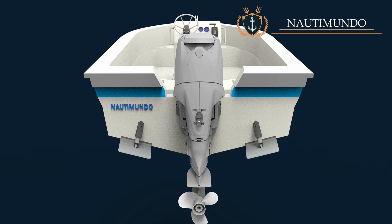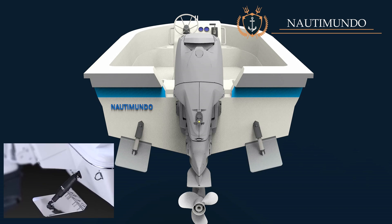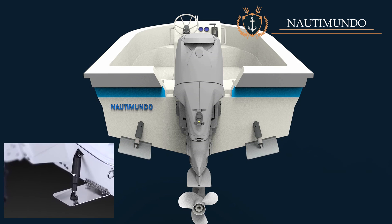In this video, we are going to talk about trim tabs. The trim tabs are a set of flaps mounted on the transom on both sides using joints and an adjustment system.